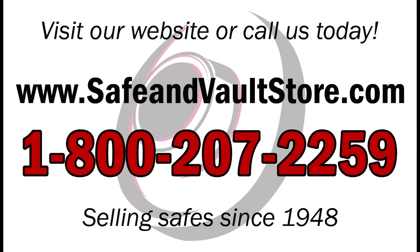Don't forget to subscribe to our YouTube channel to get the latest updates of all of our products and videos.